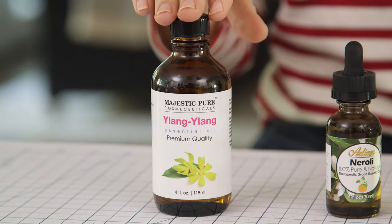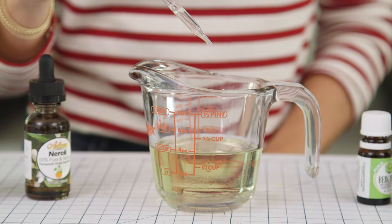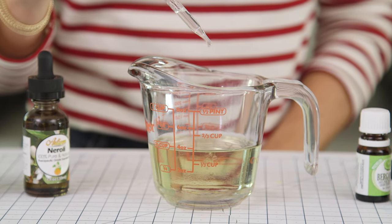For my base note, I'm using Ylang Ylang. It has a nice floral undertone. I'm using 10 drops here, but you can also make this recipe in a smaller batch.